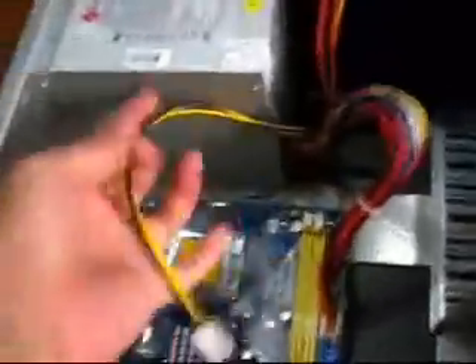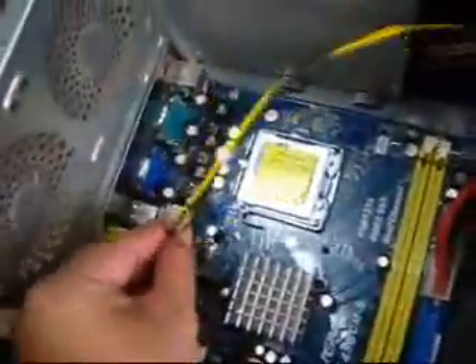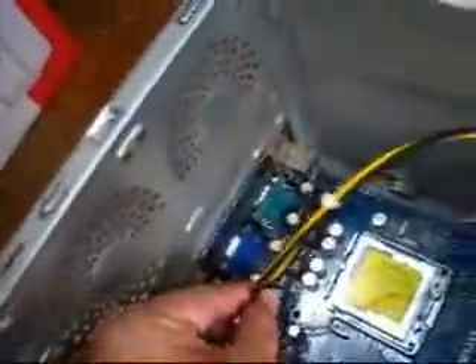There's another plug that you have to connect. This also provides power to the motherboard and this goes right there. That's it.